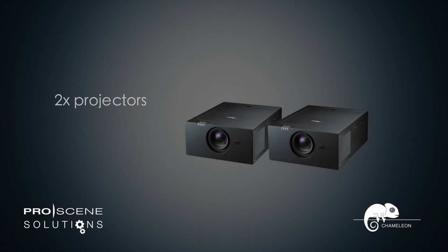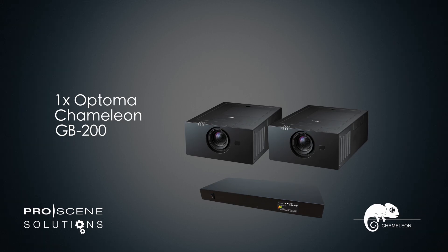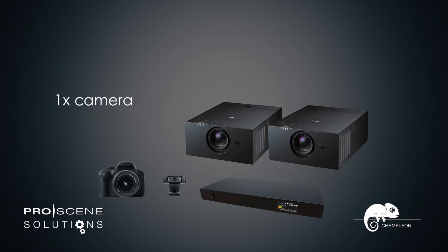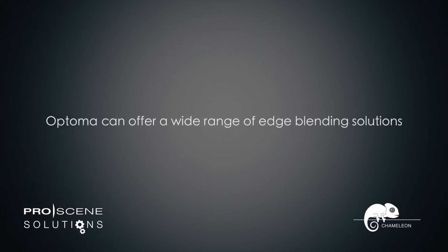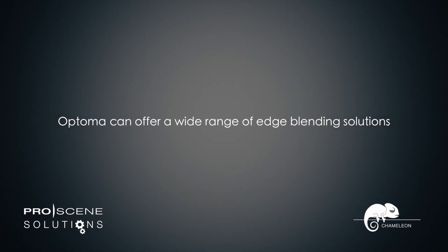The dual-channel GB200 is ideally paired with any projectors from the Optima ProScene range, while support for multiple cameras gives you the freedom to tailor the installation to your exact requirements. Optima can offer a wide range of edge blending solutions.